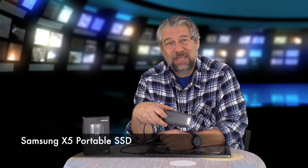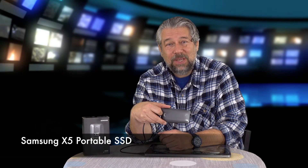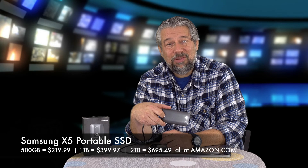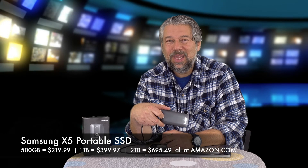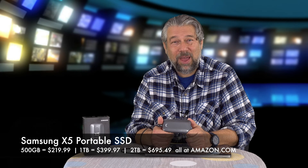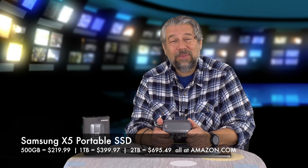This with the groovy red bottom and the sleek business-like gray top is the Samsung X5 portable SSD. It comes in 500 gig, one terabyte, and two terabytes. The 500 gig will cost you $219.99, one terabyte is $399.97, and two terabytes is $695.49. If you need this, it's a smart investment because it's just glorious — it will make everything you're doing that involves touching your drive faster. Definitely worth checking out; all of that's at Amazon.com. Even just the 500 gig size is really game-changing — it's so fast.